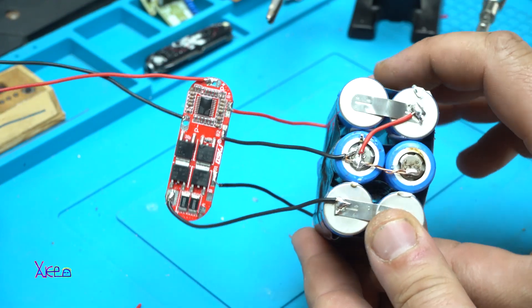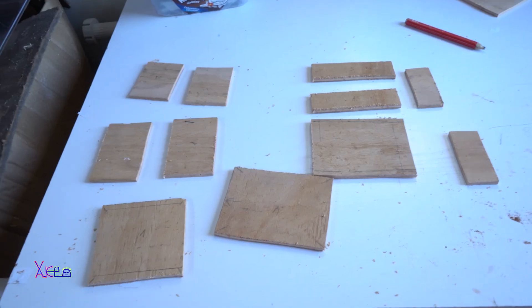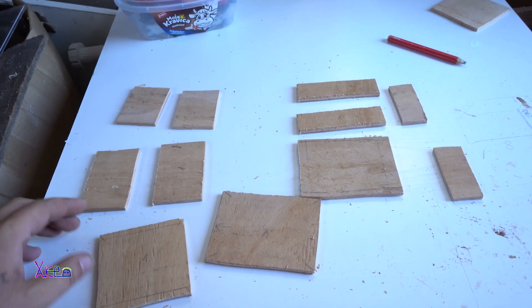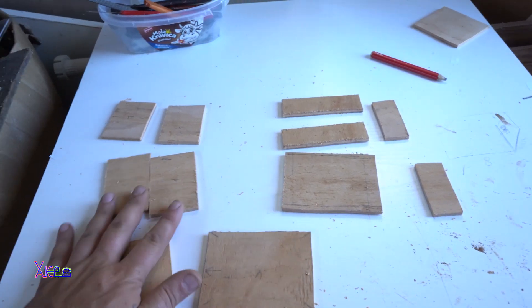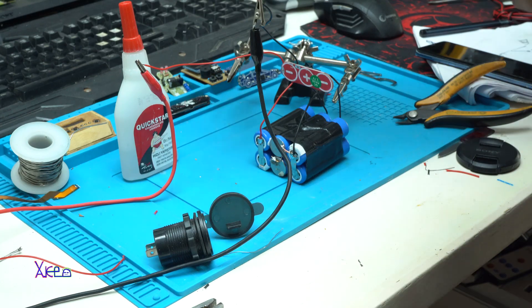After making the battery pack and soldering the wires with the BMS, the next thing is making the wooden box and splitting it into two parts. In the next minute you're gonna watch how I made it.